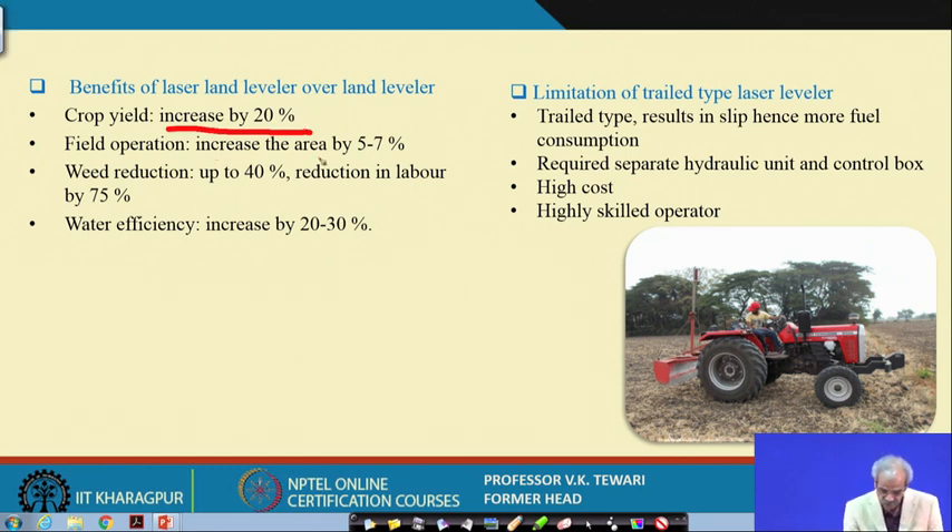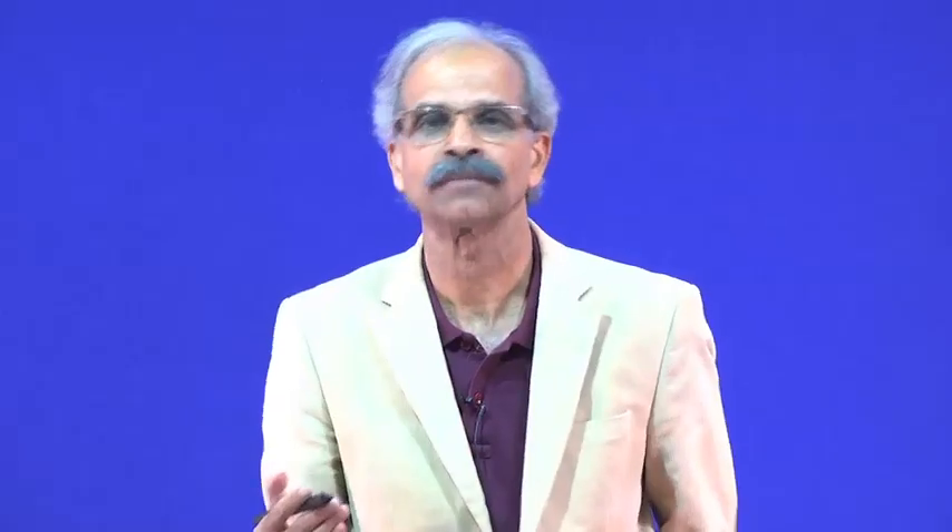Field operation efficiency increases area coverage by 5 to 7 percent. Since energy is saved during ploughing, levelling, and soil tilth preparation, that energy can be redirected to cover more area. The machine efficiency thus extends productive use of tractor energy to cover additional land.